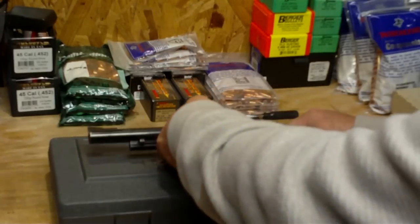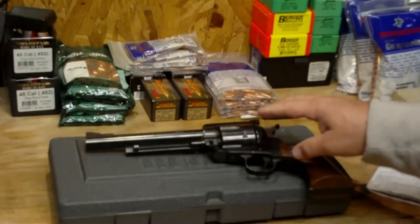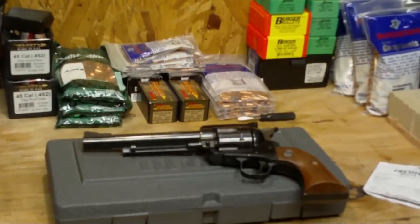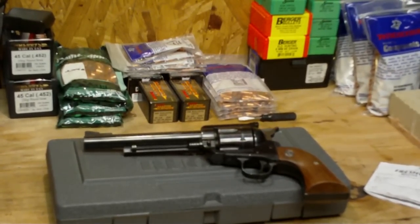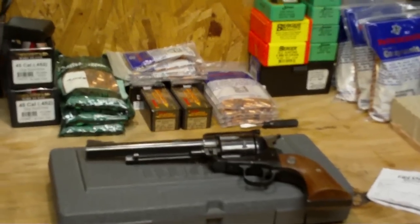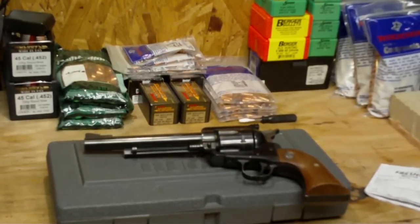I used to have a new model Blackhawk like this many years ago — it's probably been about 20 years since I had one. I loved that thing. They're just really beefy handguns. You can feel the heft on those things and they are extremely accurate.